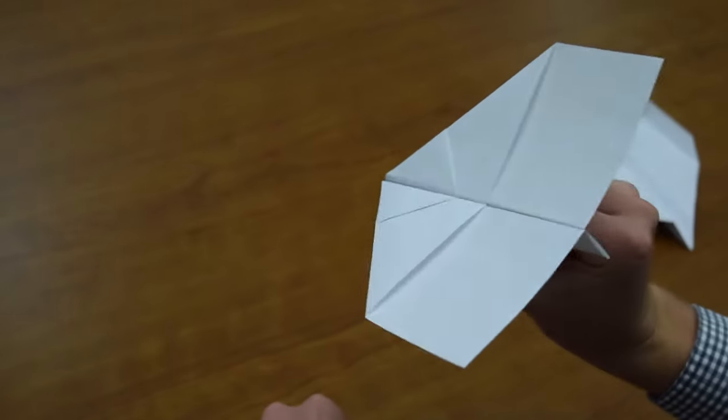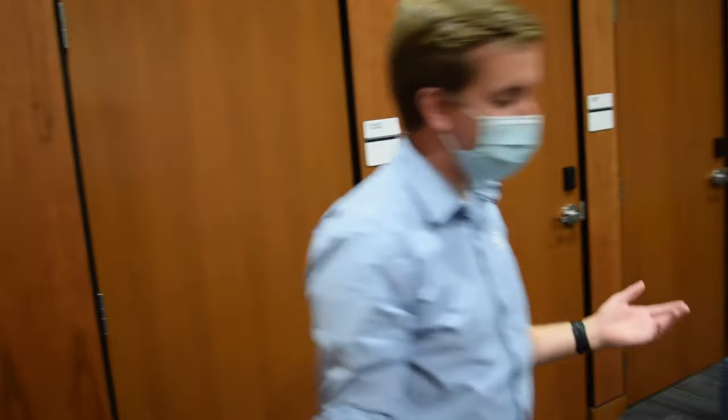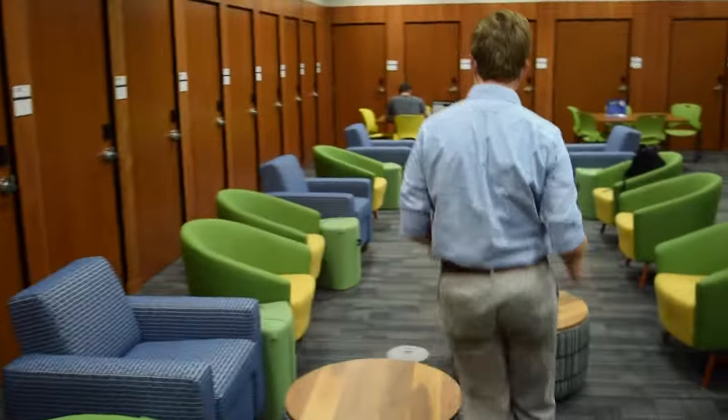Welcome back guys to another episode of aerodynamics with paper airplanes. Right now what we want to go over is how to throw a paper airplane, because often times we try to throw them kind of like a rock. It flew-ish but then it just crashed.